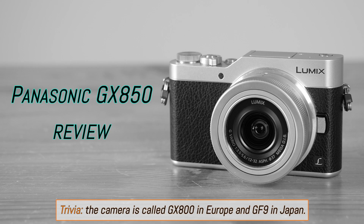Hi guys, and welcome back to another video review by MereLessons. Today we're going to be talking about one of the smallest interchangeable lens cameras on the market with 4K capabilities, the Panasonic Lumix GX850.